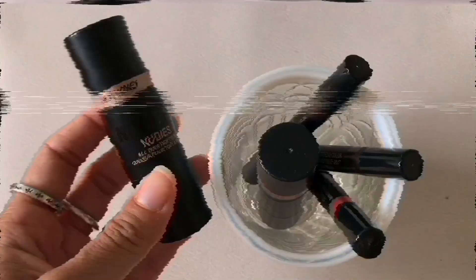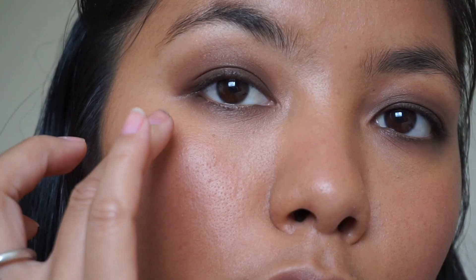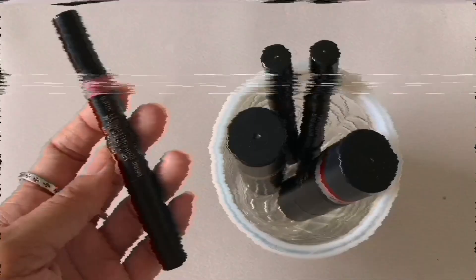Now we're going in with the glow in the nudies all-over face color in Hey Honey — I believe this is the same one Mary Phillips used. Cream highlighter is so essential to any look because it really brings that skin factor back. I add this to all the high points of my face. Sometimes powders or mattifying products can make your face look really dried out and aged, so this just adds life back to your whole look.